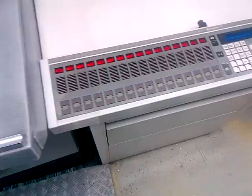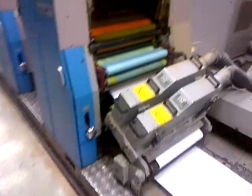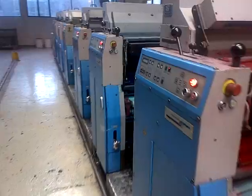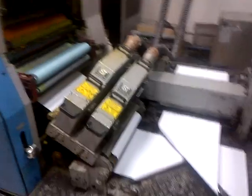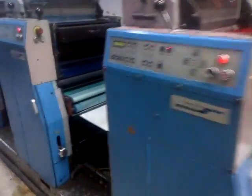Then we have the MicroColor 2 duct control, all in working order. 4-lamp UV system — there's the 2 lamps there, it's the 8th tower. And we'll come up to another 2 lamps with a turn bar after position 4, turn bar after position 2.